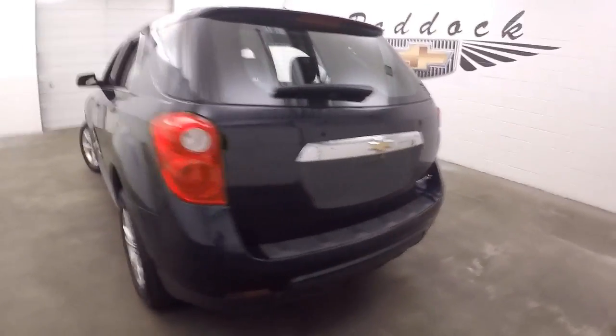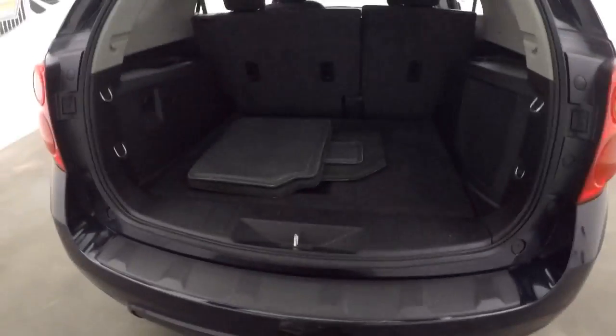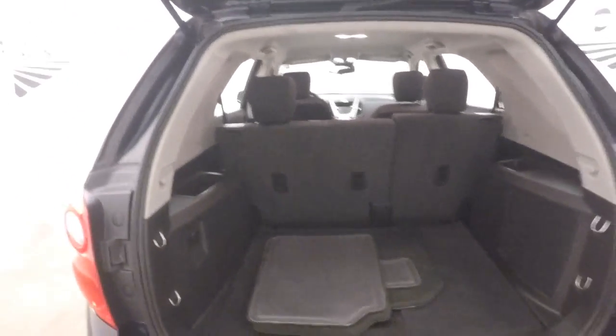Walk around to the back, look inside — plenty of cargo space. Fold the seats down and more than double it.